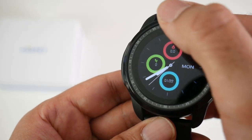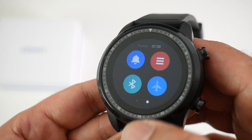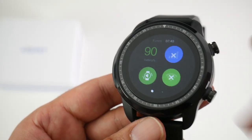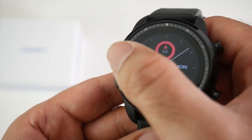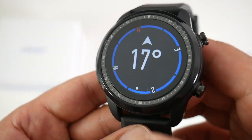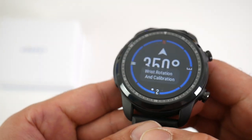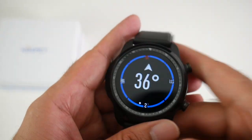Let's go through some of the features. If we swipe down from the top you've got your battery, WiFi, aeroplane mode, settings, alarms — basically some shortcuts to settings. If you swipe up from the bottom you will see your compass, so this does have a built-in compass.